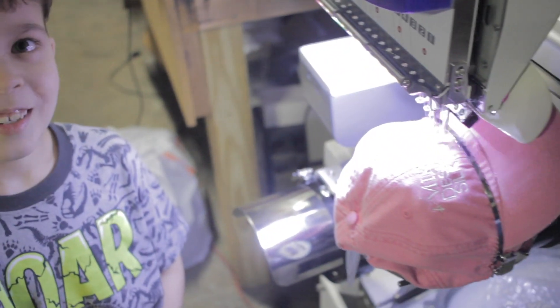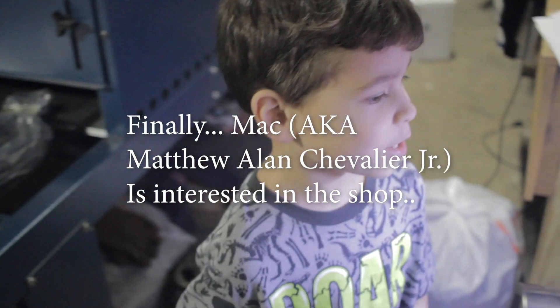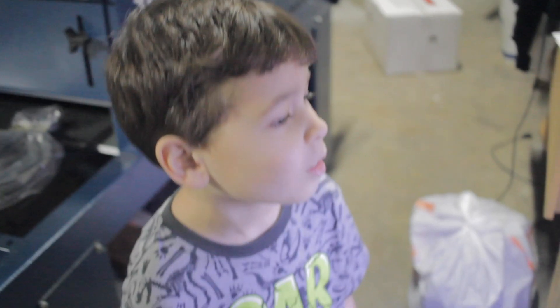It has gone halfway through — hasn't it? Yeah. We ordered this machine — dad ordered this machine. What do you think about this? It's pretty cool. I thought it wouldn't be boring but it's pretty cool.